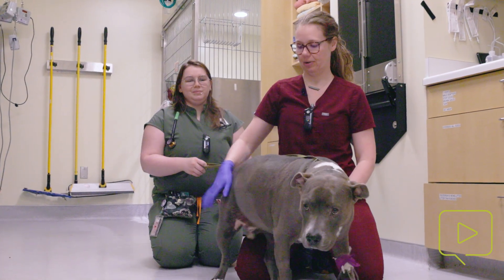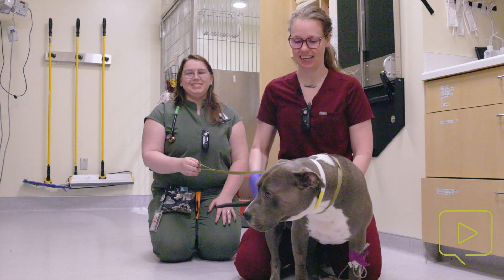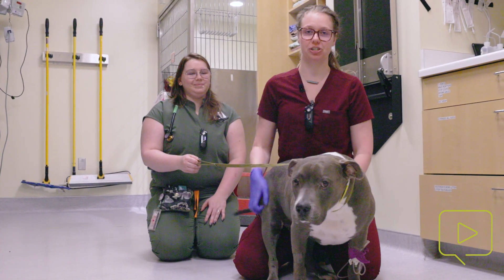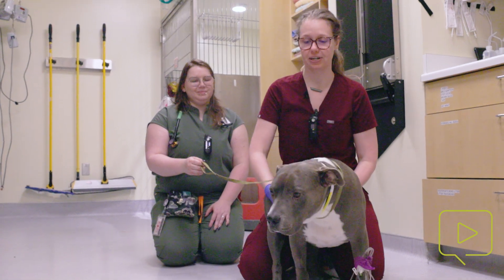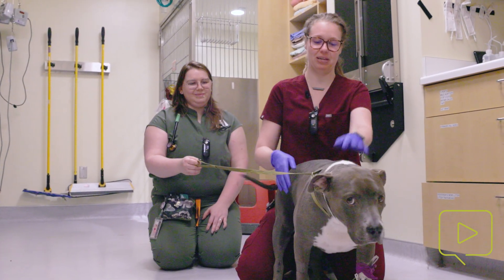Hi, I am Brie Homa. I am one of the CVTs for ECC and today we're going to be doing just a brief demonstration on how to manually express a bladder, and we have our sweet boy Bond here who's going to be helping out.